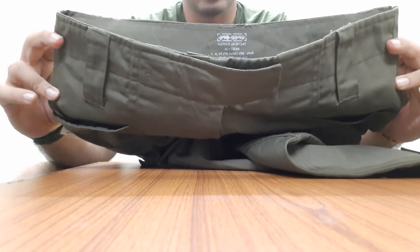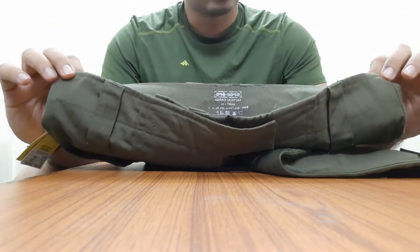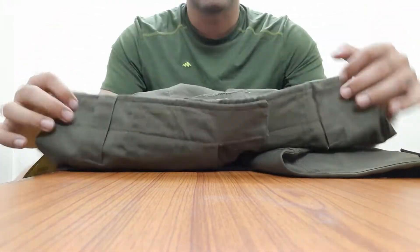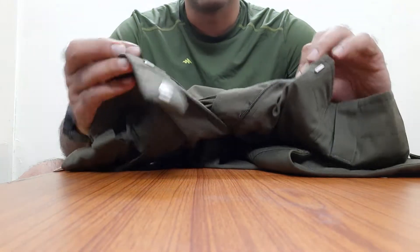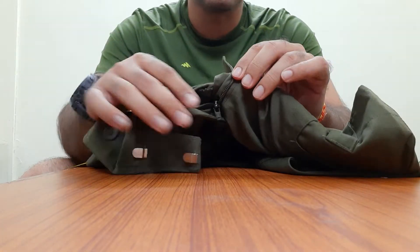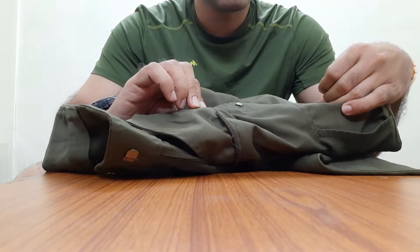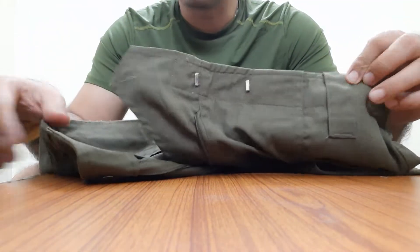Starting from the front — the trouser has a very high waist, unlike normal trousers and even tactical pants available in the market. This should give it more stability and keep it in the right place because the waist is higher up. For the opening it has hook and loop with a normal zip and a button inside. The zipper is YKK and it's a metallic zip, so I'm very happy with that. There is plenty of material on the inside — they haven't cut corners, which I really like.